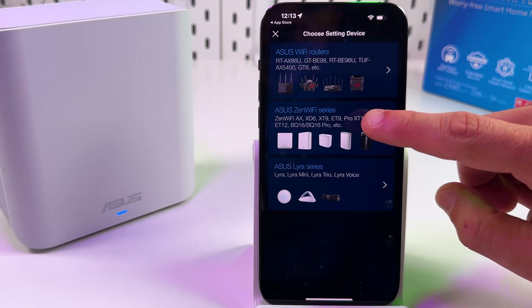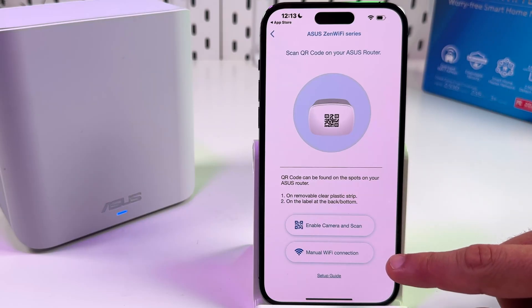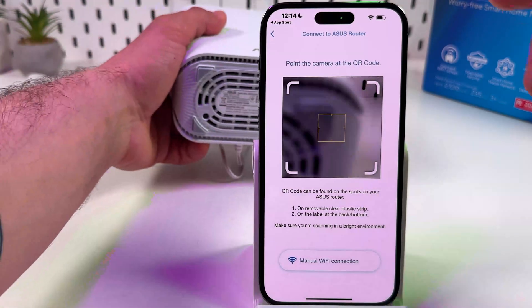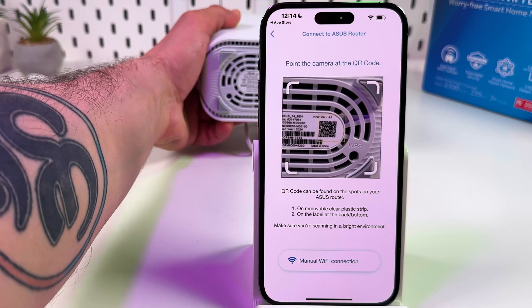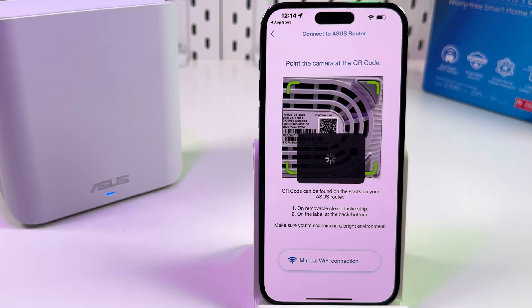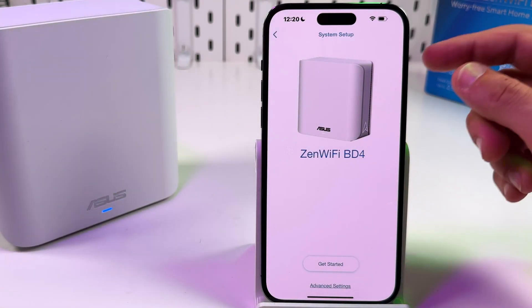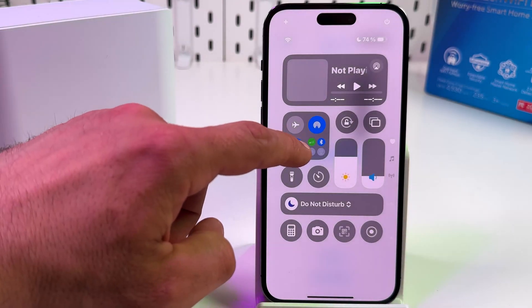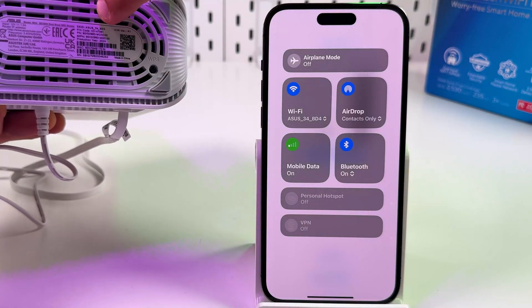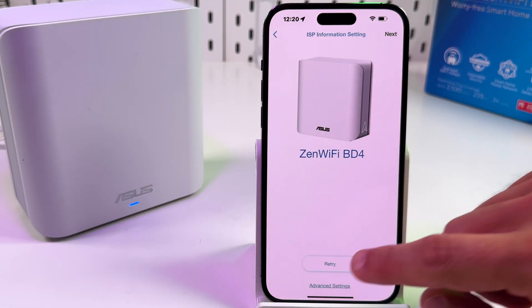Tap Setup, then select ASUS ZenWiFi series and select your BD4 model. You have two options: enable the camera and scan, or connect manually. Let's scan the QR code — allow camera access and scan the code on the product label. The app will try to join a temporary Wi-Fi network; tap Join. If the unit isn't detected after about 15 seconds, open your Wi-Fi settings and connect manually to the ASUS temporary network listed on the product label. No password is needed for the first connection.